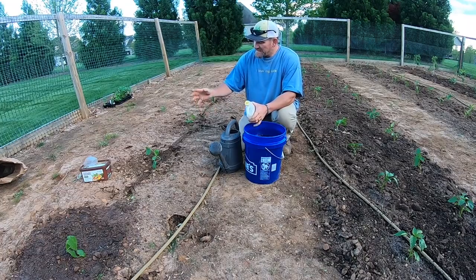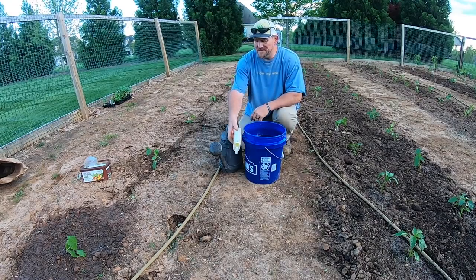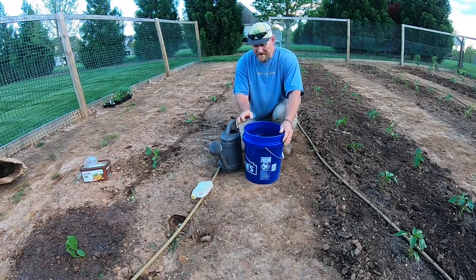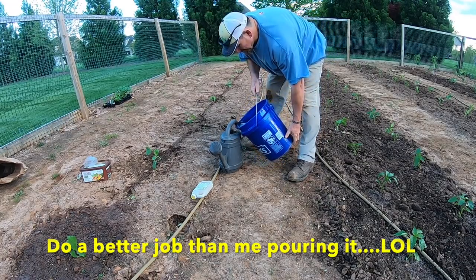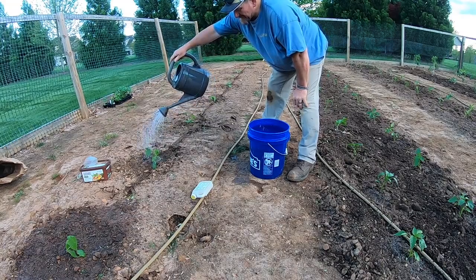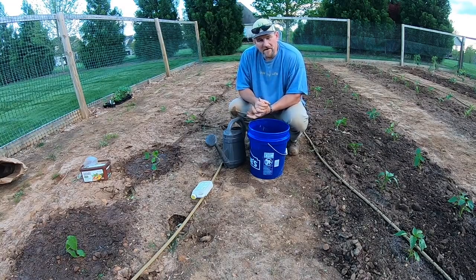You can do this a couple of different ways — you can take the plant and dunk it in the water. I've got a few videos of doing that with tomatoes and peppers. I'm going to show you a slightly different way this time. I've got my bucket of finished solution — water and adjuvant — and I'm basically going to pour it into my watering can and just go around and water my plants with it.